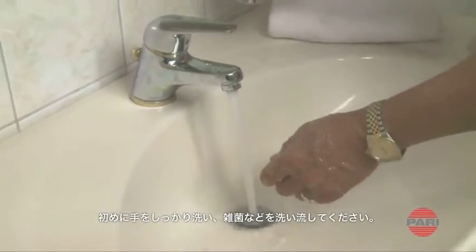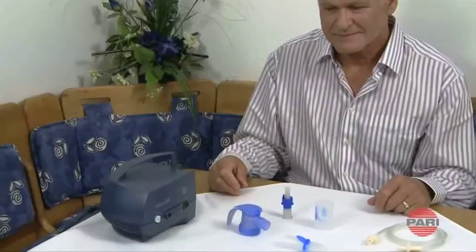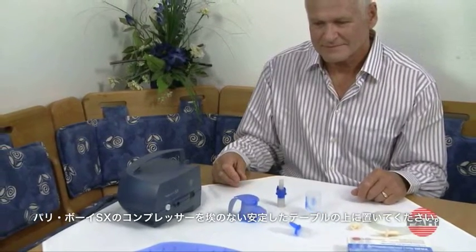Please wash your hands first, because even healthy people have microorganisms such as bacteria on their skin. Before starting a nebulizing session, the compressor should be placed on a firm, dust-free surface, ideally a table.